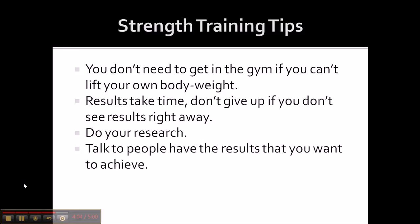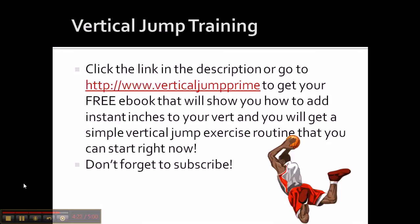Here are some strength training tips: You don't need to get in the gym if you can't lift your own body weight. Results take time — don't give up if you don't see results right away. Do your research. Find out what exercises you should be doing to get whatever result you're looking for, and talk to people that have the results you want to achieve. That's the tips for strength training for my young ballers.